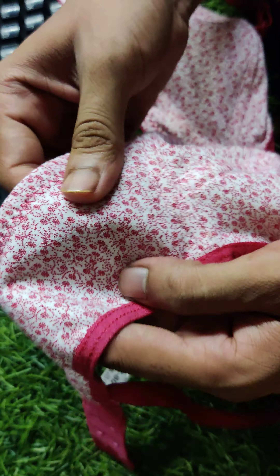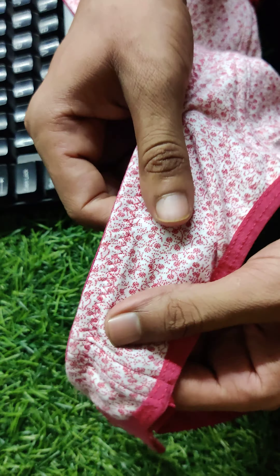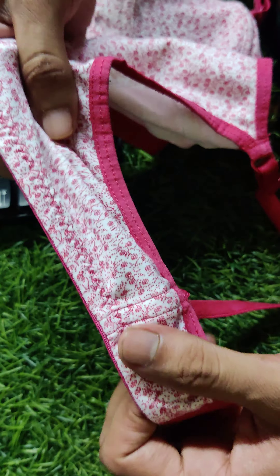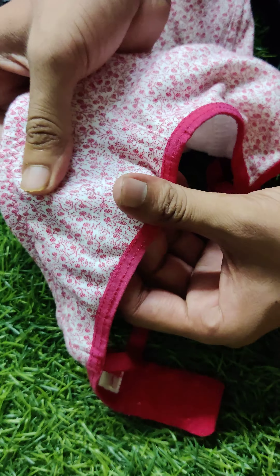Now you can check the quality. The fabric is very good and silky. It is called interlock fabric — hosiery cotton mix interlock — and it is stretchable two ways.